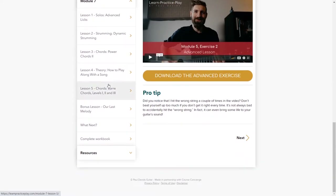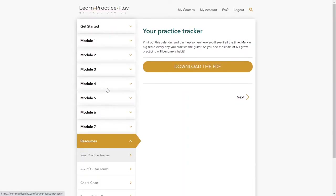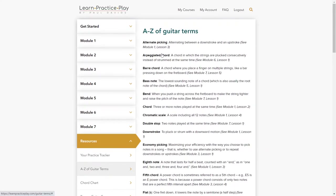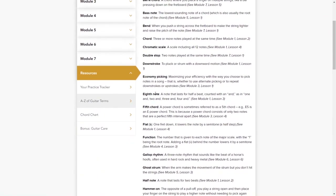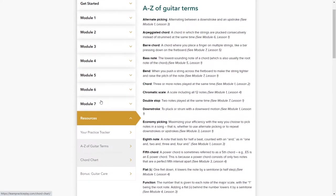Let's have a quick look at the resources you get. There's the practice tracker PDF that you can download, an A to Z of guitar terms — a glossary — many of which are scattered through the modules anyway. There's also a full chord chart and a bonus course about how to look after your guitar.